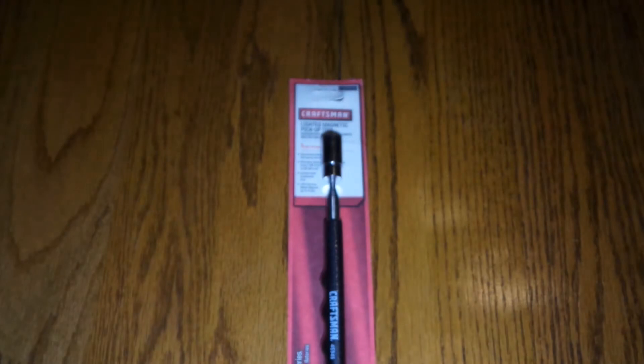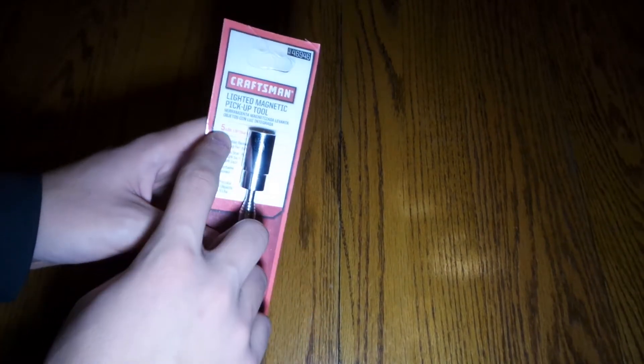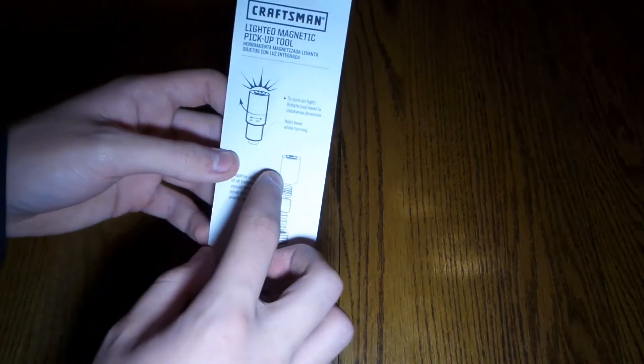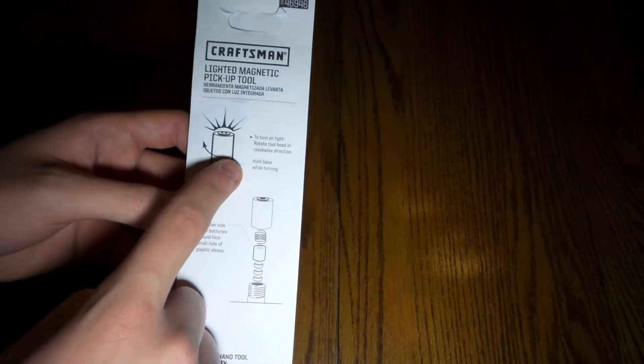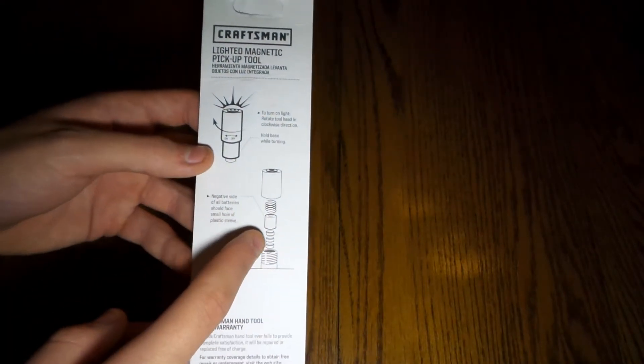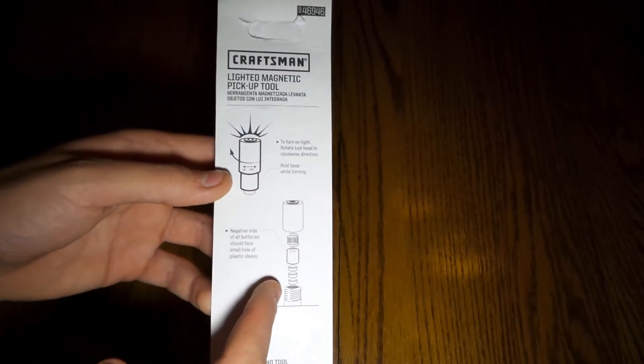This picks up screws and things that you drop — anything that's magnetic it will pick up. It's telescopic and has a five pound lifting capacity. There's a light in the middle. You turn on the light by rotating the tool head in the clockwise direction to turn it on and off. The negative side of the battery should face the small end of the plastic sleeve — that's just some instructions.